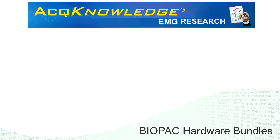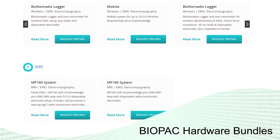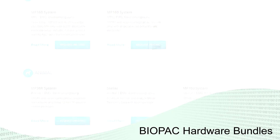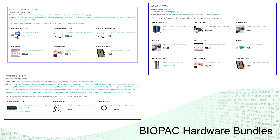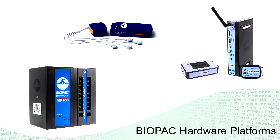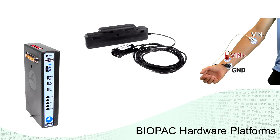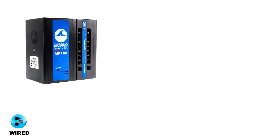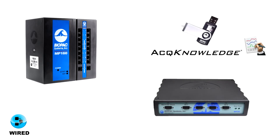Acknowledge works with a variety of platforms and BioPak offers hardware for a wide range of applications. Choose a pre-configured bundle for wired, wireless, animal, or MRI with reusable or disposable setups. Or select your platform and choose individual amplifiers, transducers, and accessories. Wired platforms use the MP160 or MP36R research systems with Acknowledge software.